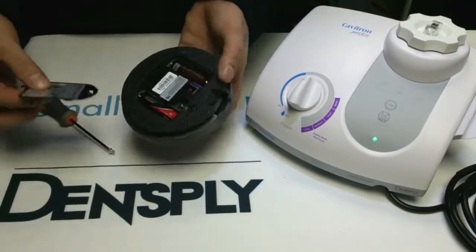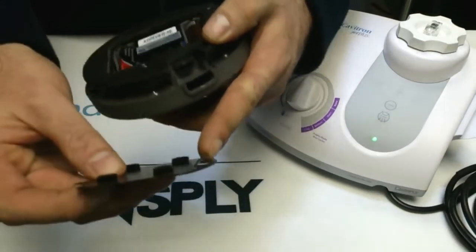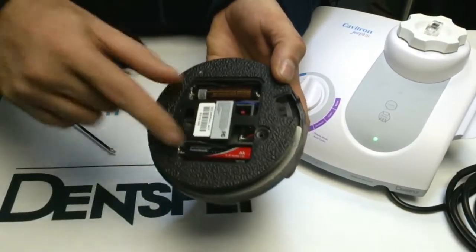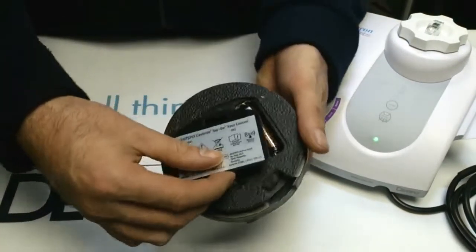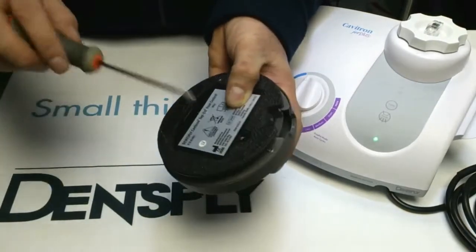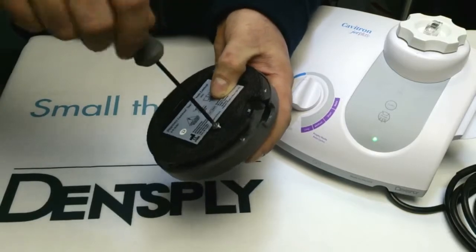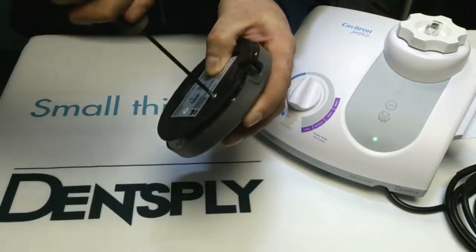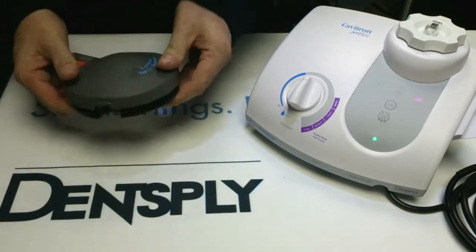Replacing the battery door: it's important to make sure that the metal tag that points out on the bottom of the battery door locates with the locating slot to hold the batteries in, or else you may get problems with poor battery connection. So make sure it's hooked in place as you can see there. Replace the small screw and do it up hand tight, and that's it. Communication is now established and the machine is ready for use.